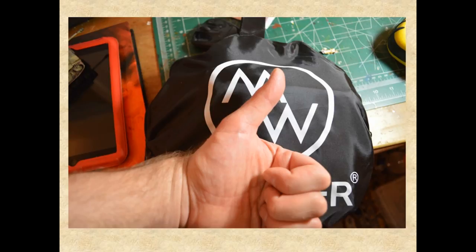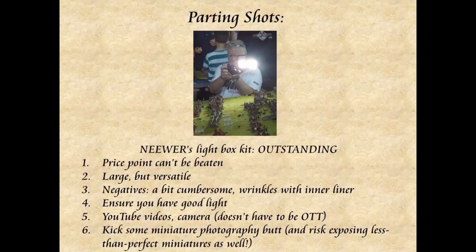So what are my parting shots? Neewer's lightbox kit is an outstanding deal — I can't recommend it enough. The price point can't be beaten; it's about $14 on Amazon. It is a large lightbox — I did not pay attention to the dimensions, but because it's bigger, even if it takes up more room and you might have a hard time lighting it, you can fit a lot of different stuff in it. If you're a small figure painter you don't need a box this big, but if you have models of all kinds of different sizes — maybe even some terrain — it's good to have a bigger box. The negative: it is cumbersome and kind of a pain to put it someplace to take photographs, and there are some wrinkles with the inner liner. Some other ones have a more solid lining versus a cloth one — that might be better. But for the price point, I can bust out the iron.